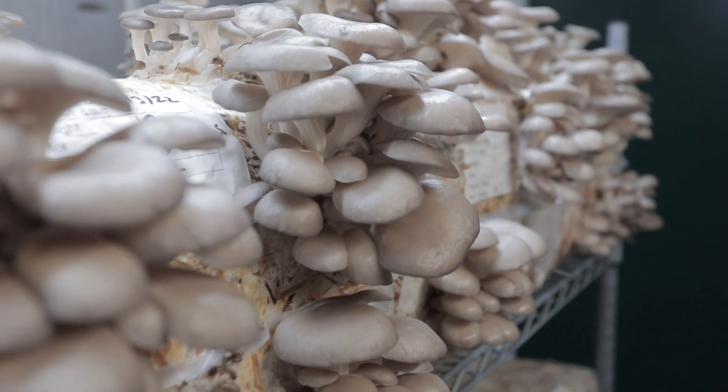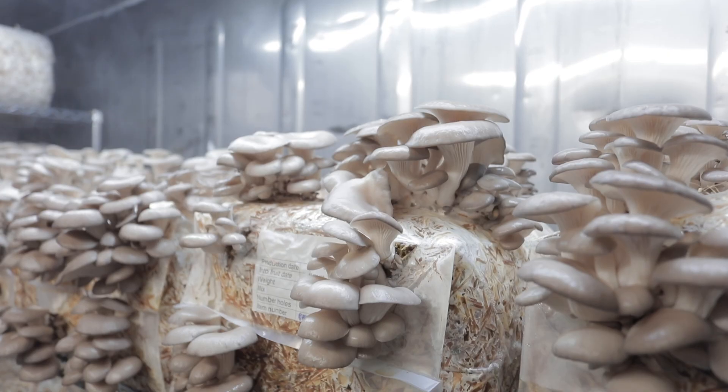We don't want to knock low-tech mushroom farming altogether. It is actually really appropriate for a lot of beginner growers. For instance, you can apply it to growing oyster mushrooms — you can grow yellow, pink, blue, grey oyster mushrooms with great success. So we're not saying don't grow in a low-tech way. We do want you to know that there is a limitation, though.